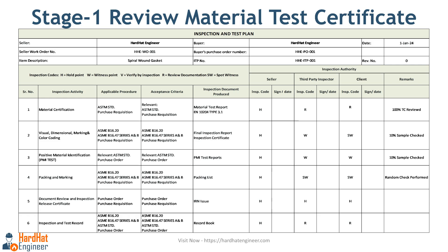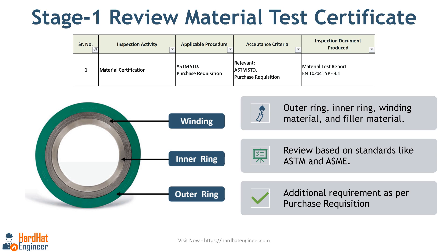Let's start with Stage 1: review of the material test certificate. You can see an image of a gasket with an inner ring. You have four material test certificates for review during this stage: first for the outer ring, second for the inner ring, third for the winding material, and fourth for filler material. Depending on your requirements, you need to check these certificates to confirm the materials as per your gasket type. The acceptance criteria are based on applicable material standards such as ASTM, ASME, etc. You also have to check the purchase requisition for any additional requirements that may be specified there.